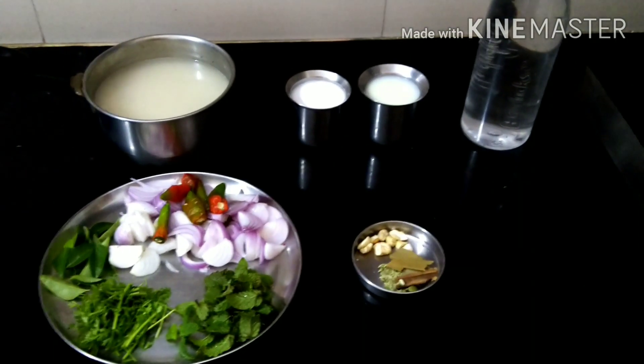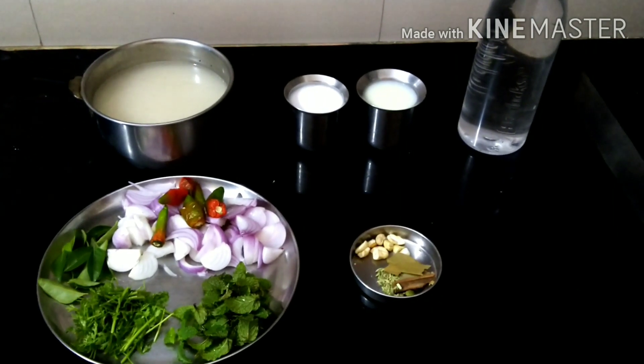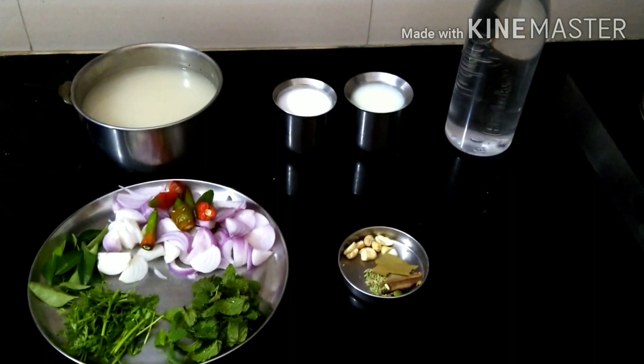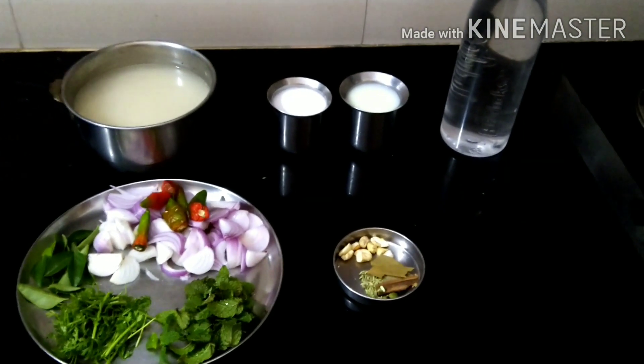Hi friends, welcome to Divya's Lifestyle. We can see a lunch box recipe today. I'm going to tell you how to do it. We can make two varieties of rice.